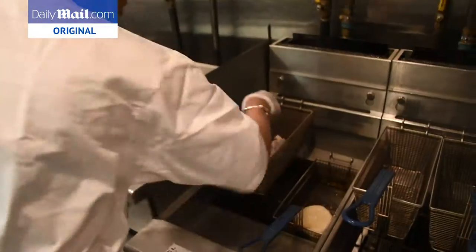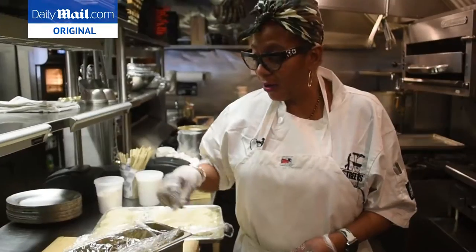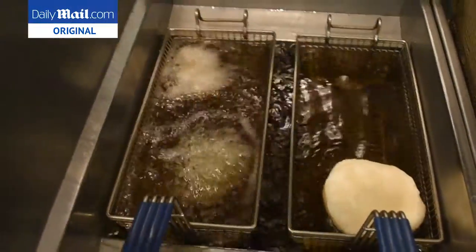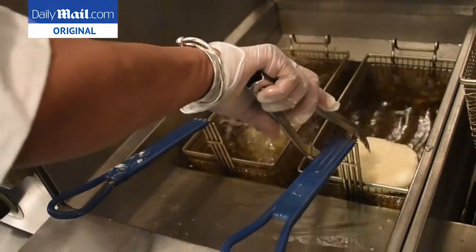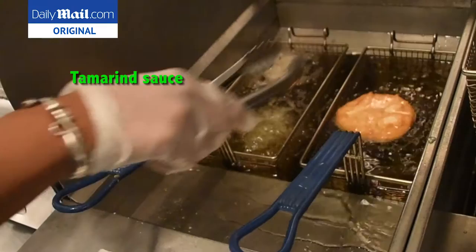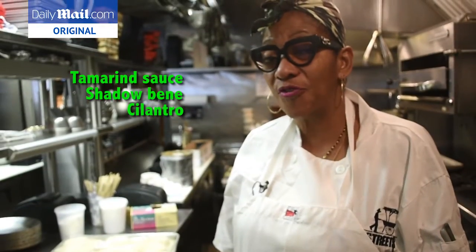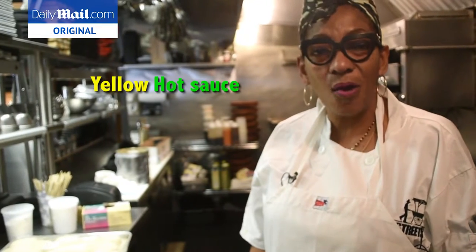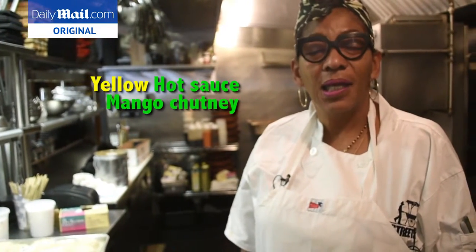Seasoned flour — that's seasoned flour that I'm doing it with. We cook with a lot of love. If you don't have love for food, then it won't make any sense. We have tamarind sauce, we have shadow benny, which is called culantro, we have hot sauce, yellow hot sauce, and mango chutney. You put all those things together — yum!